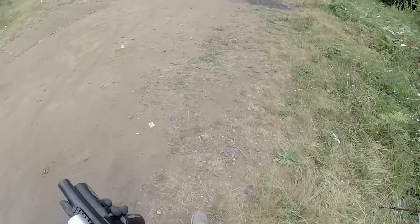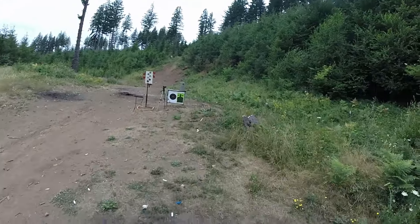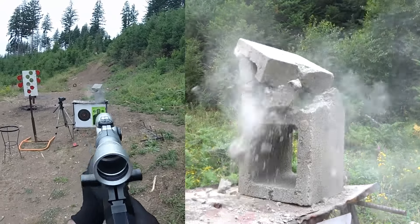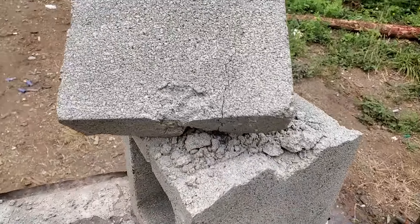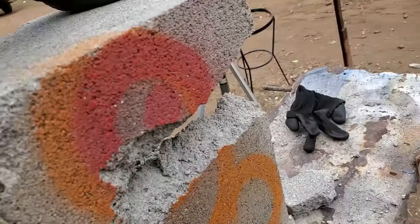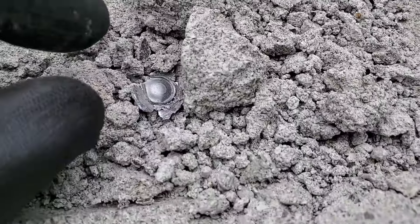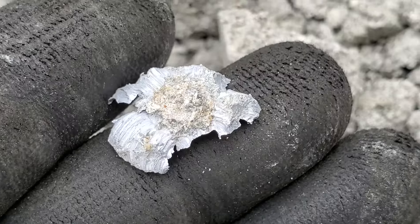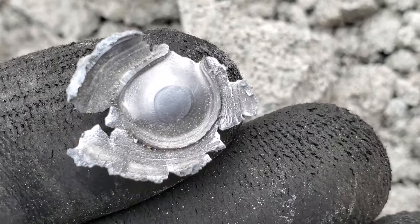Don't forget to go check out AirgunTactical.com — even if you don't need a T9 right at this second, they've got a lot of cool stuff to see. We definitely got them — punched through both sides. Here's a survivor pellet that's been through a wall, still got some concrete stuck on it. How cool is that? Nothing I haven't seen before though.